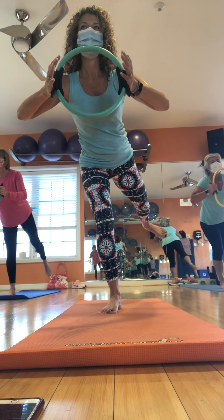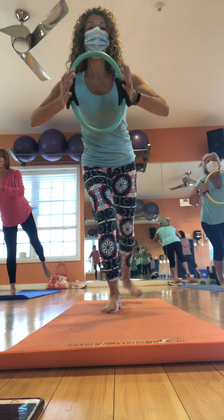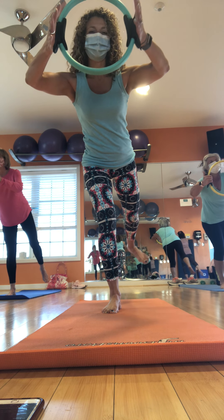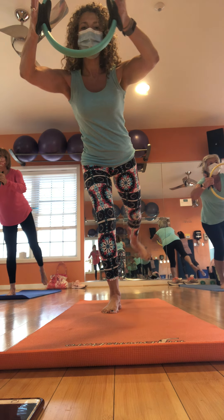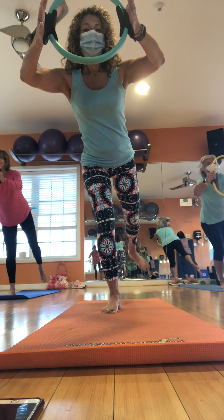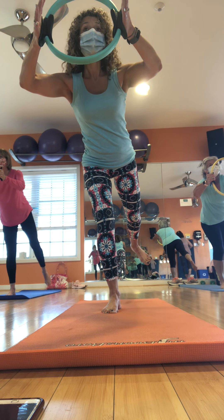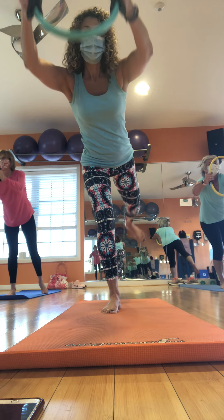Now if you can do it without touching that foot down, try it. Four more. Two. Hold it out there. Send the arms along. Little baby squeezes. Little baby lifts. Turn a little bit to the side. Four more. Now we're going to add a little combination move. We're going to bring the knee into the ring. Push it out. Push that heel. In. Out.